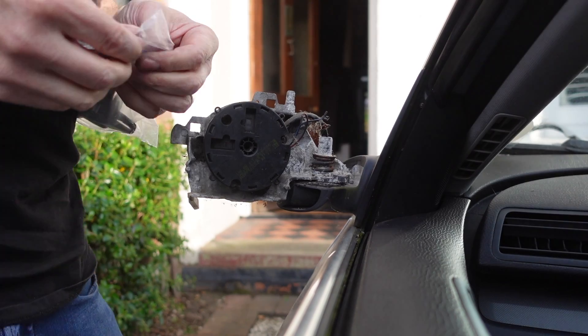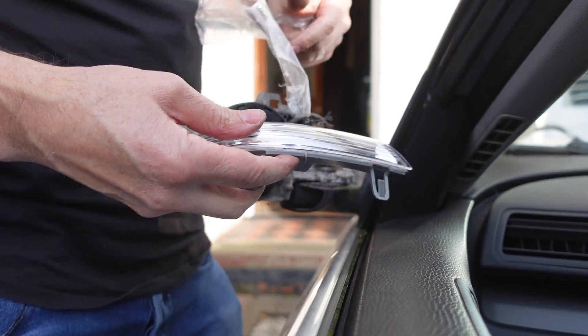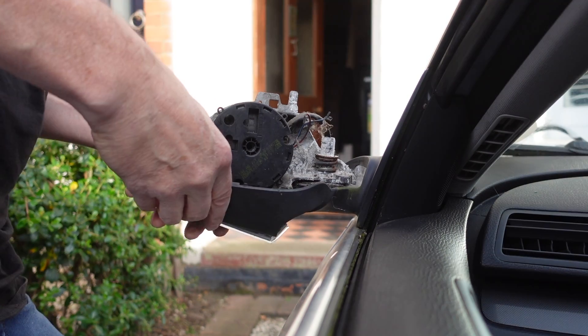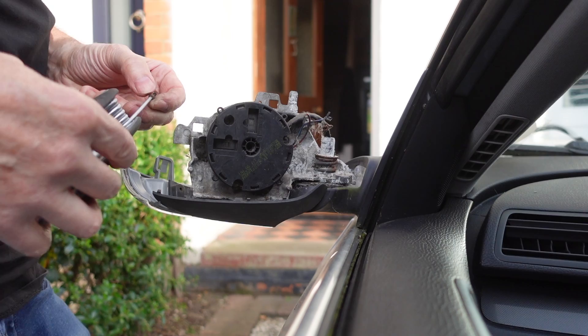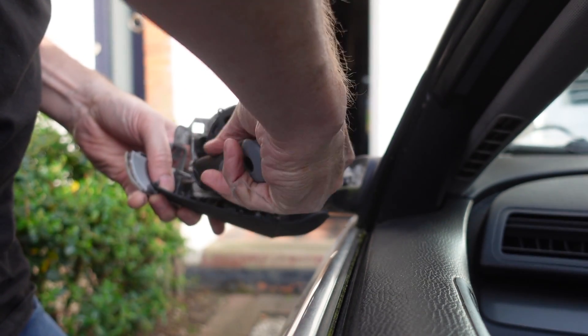Now to put the new lens on. It's just going to go all back together again - I'm just going to repeat the process in reverse. Plug the new lens in and then screw this back onto the bottom plate.